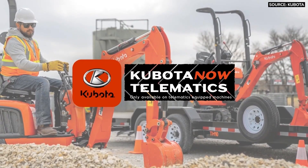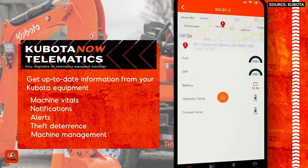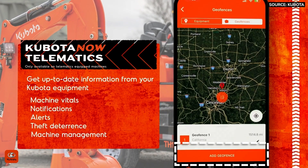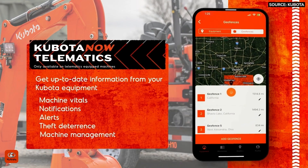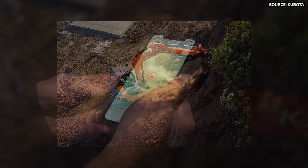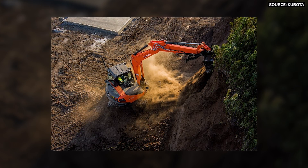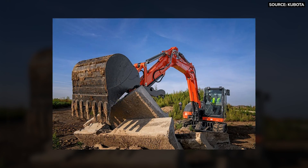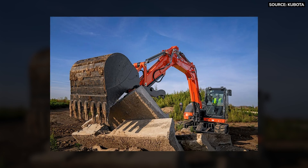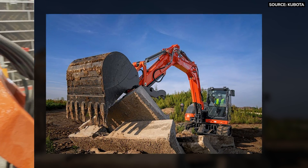This machine also comes standard with our telematics system inside. It's pre-wired at the factory, then the modem comes to the dealership, gets installed, and gets activated when purchased. You now have the ability to track the biometrics of the machine — you can get warnings and readings on battery level, fuel level, oil temperature, and coolant temperature. It also has geofence capability where you can set a digital boundary around your machine, and any time the machine leaves the geofence, you'll get a notification on your phone. All this is registered back to the buyer.